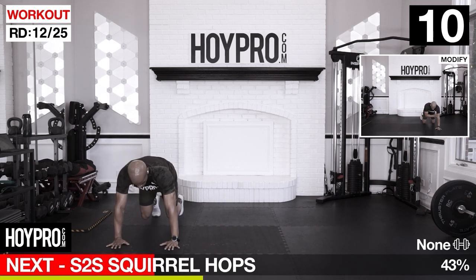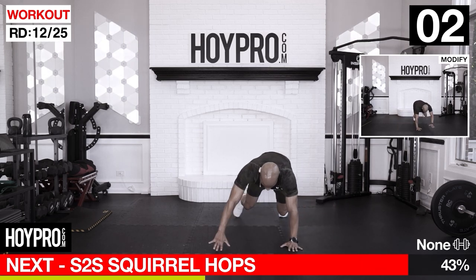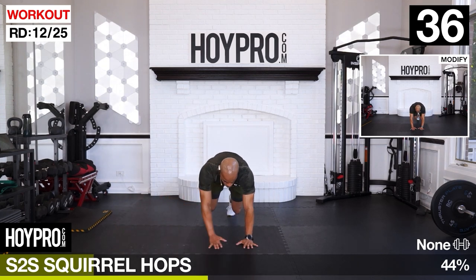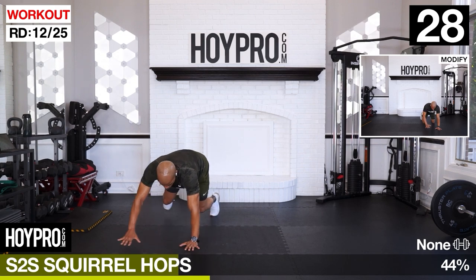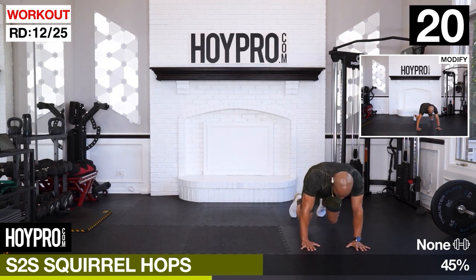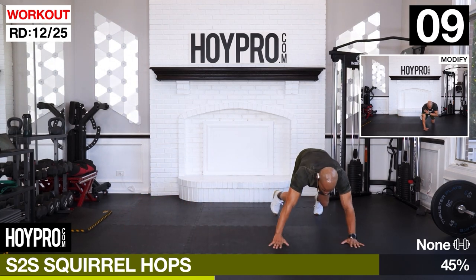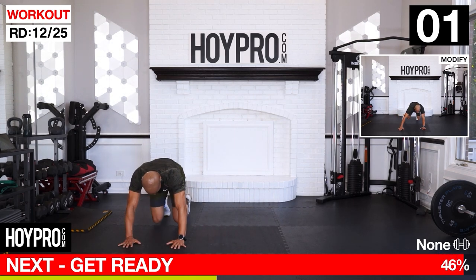Side to side squirrel hops. We're going to crawl over, kick those heels up, crawl back over, clap those hands at the top of those shoulders. Control plank over: two, three, four. Kick those feet up and over: one, two, three, four. Hop it up, back over: three, four. Give me that fluffy tail. In over, power up. Knees close to the ground.